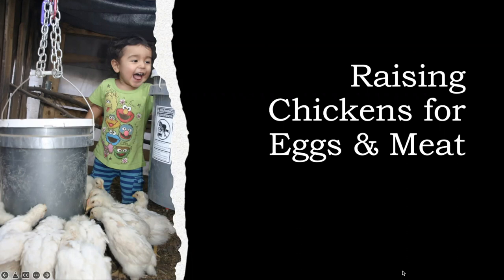Hello everyone. I'm the Sonoran Desert Grower. This is the first part of the Raising Chickens for Eggs and Meat tutorial and workshop.